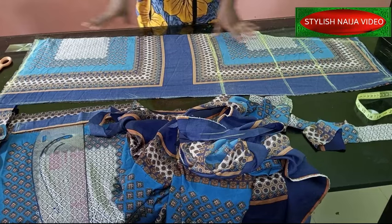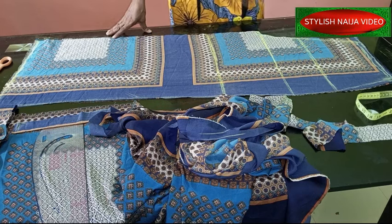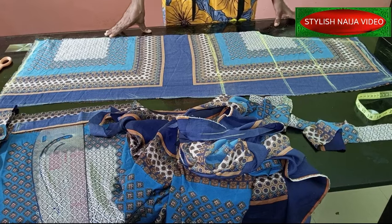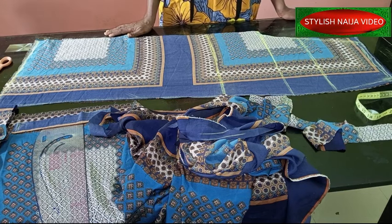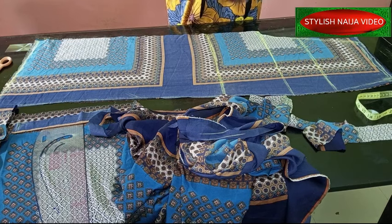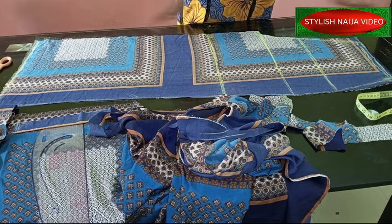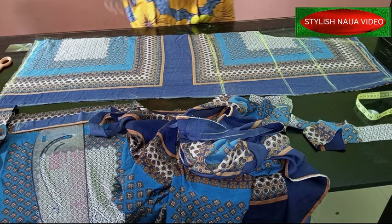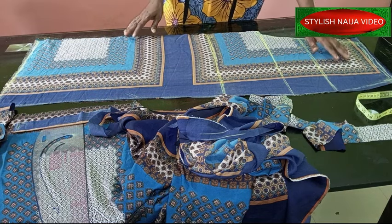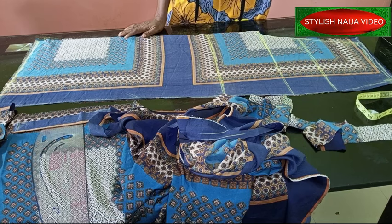Okay, so we're done with the front part — you see how easy it is! As a beginner, after this you will be able to cut a palazzo trouser. When I make videos for beginners, I understand how they feel and the process they're in, so I try as much as possible to break it down very well. Let's continue — the next thing is cutting out the back part of this palazzo.